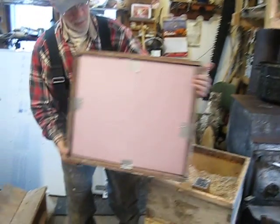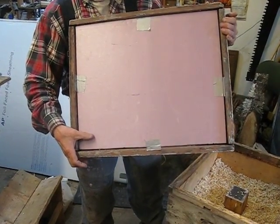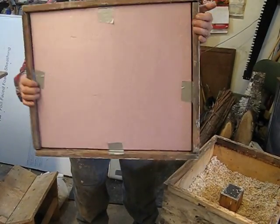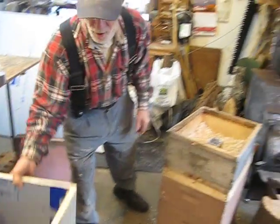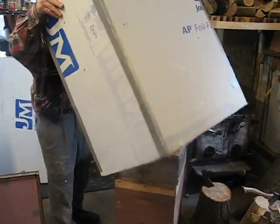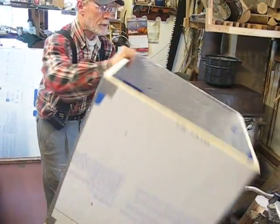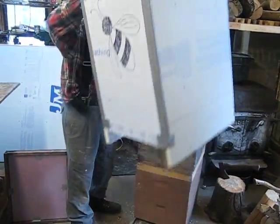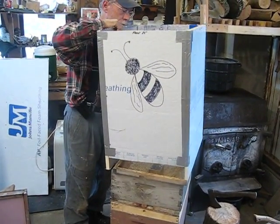Here's the top that goes on — notice it's got three-quarter-inch styrofoam. But before I do that, here's the new thing that I'm doing this year — and it's not new, it's been around, I just haven't done it. Here is a foil-backed, three-quarter-inch styrofoam, and we're going to just slip it right up over the top.